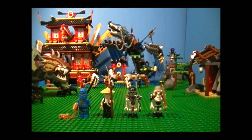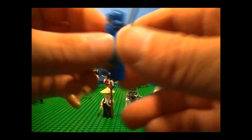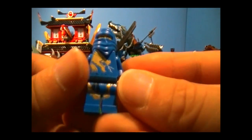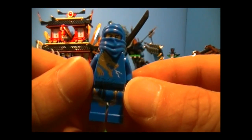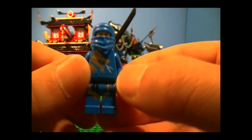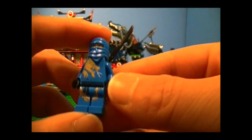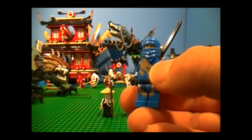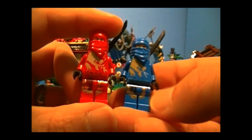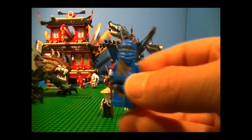Here are the minifigures, and first up is Jay, and he comes with the Nunchucks of Lightning, which is pretty nice. And there's the dragon on the front there, which is really cool looking, but I think it looks better on all the other ninjas. His is the one with the lightning coming out, which is really nice. And if you look at the other ninjas, they all have their respective elements — like Kai has fire over there. And the printing on the legs are different for all four.